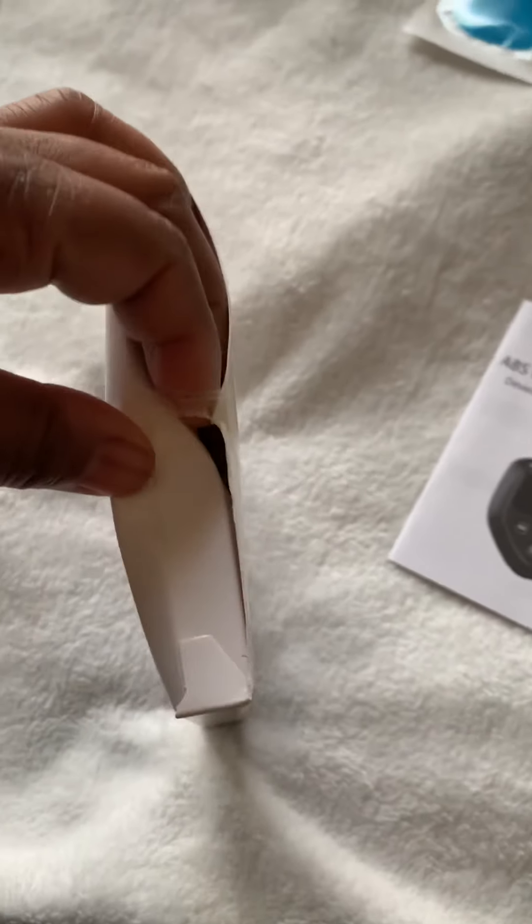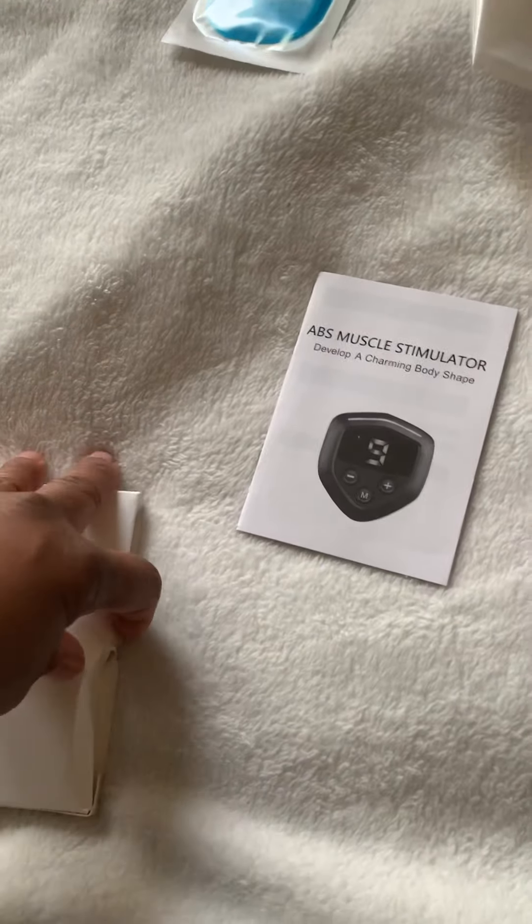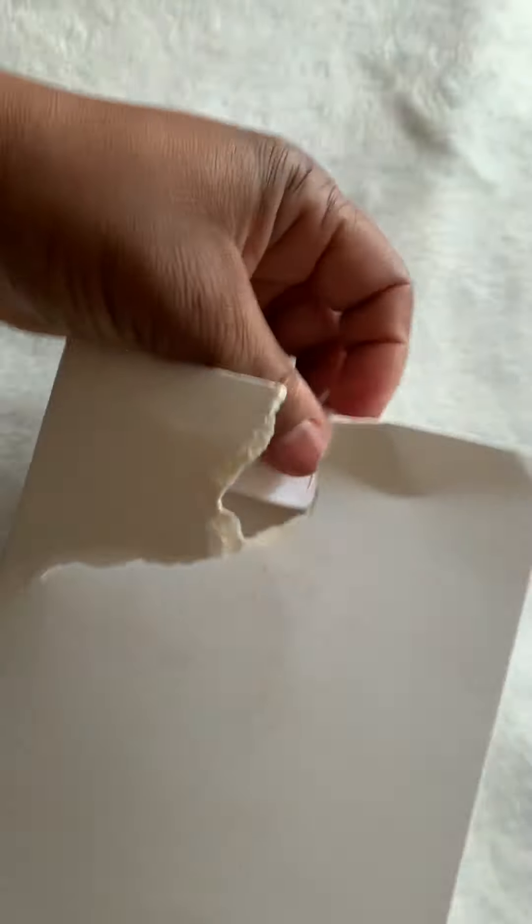I should have pre-opened the package, but then you probably wouldn't believe that I actually purchased it. Tearing up the box here — I just want to show you it's perfectly fine and still in the box, so you will see exactly what I see.